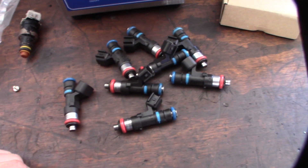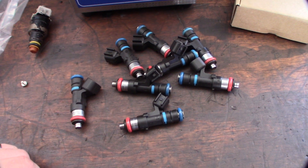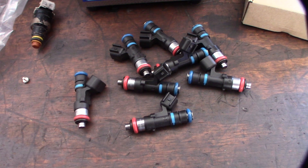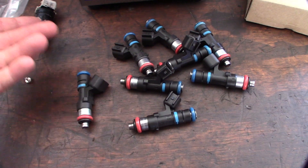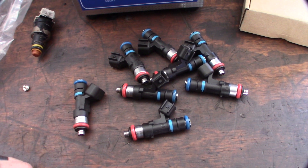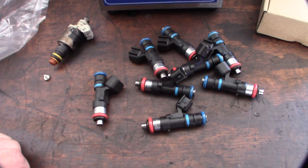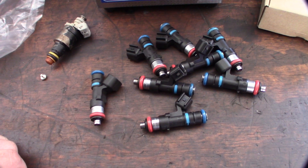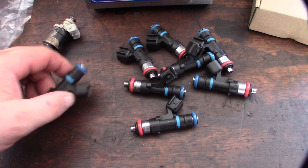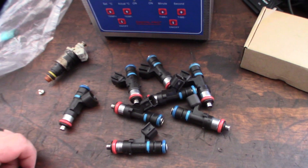I was watching YouTube videos and people just buy random injectors off the internet and put them in their car — either higher pound rating or going from EV-1 to EV-6 or EV-14 — and the problem is the factory software thinks you still have EV-1 injectors. The on and off times, the dead times, are different. So you're not optimizing your fuel injectors. You need to know the dead times and on/off times based on different voltages. It always surprised me that people don't do that, but it seems to work for them in the videos — though I think the correct way is to do it properly.